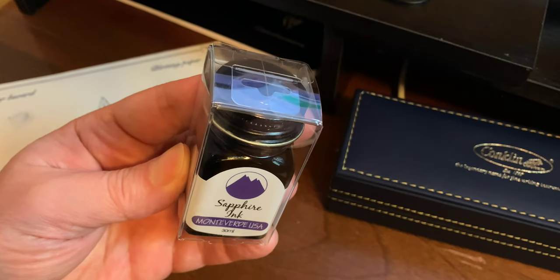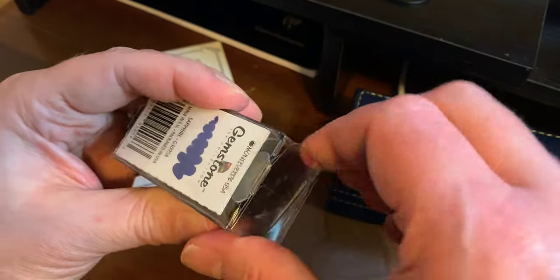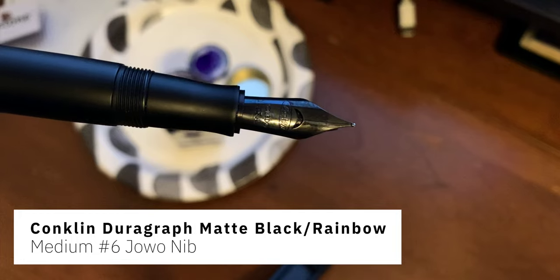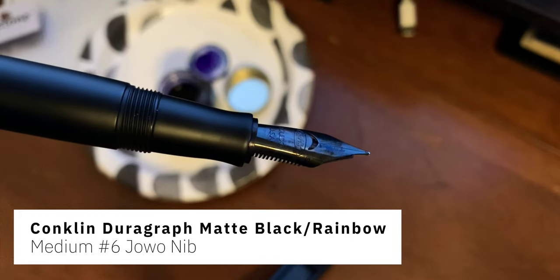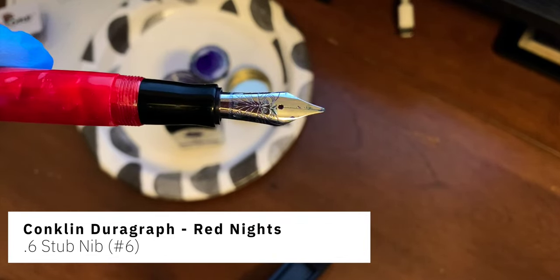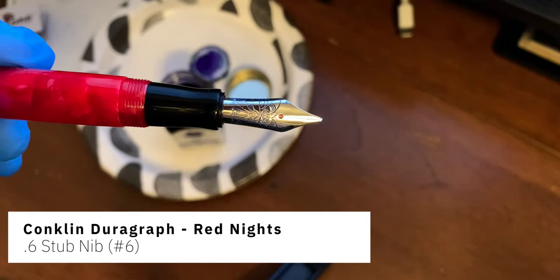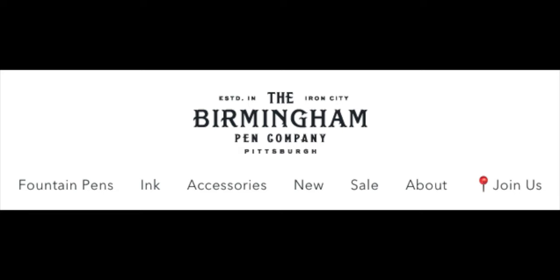So the ink I'm using today is the Monteverde Sapphire ink. I used it in two of my favorite pens right now — the matte black Conklin DuraGraph with the medium Jowo nib, and the red Conklin DuraGraph which has a non-stock nib: a 0.6 stub nib I purchased from Nemecine back when they were still around. They're no longer in business, but their sister company Birmingham Pens sells those types of stub nibs, and they fit most size-six nib pens.